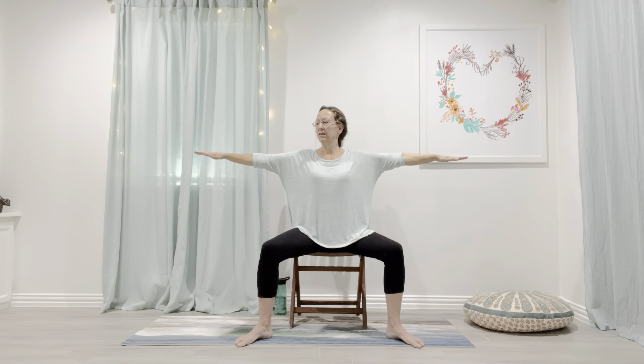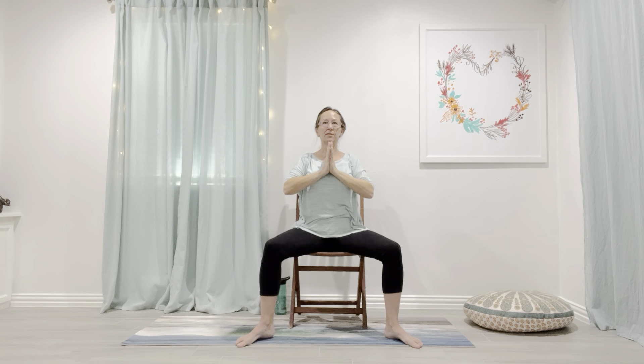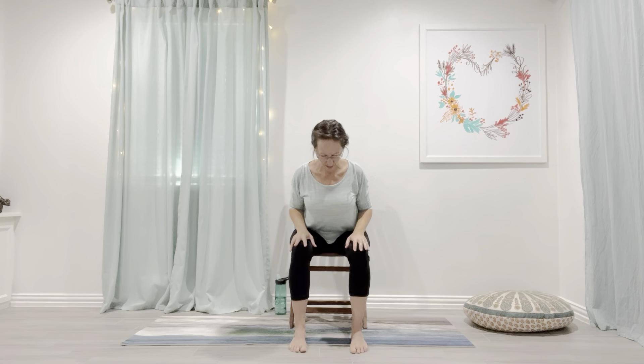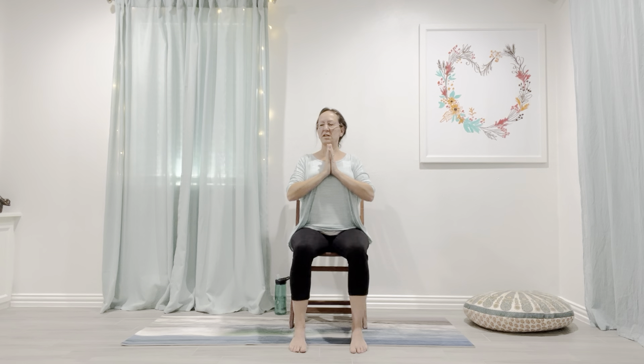If you were standing, this is where you'd take a nice down dog — but let's do the seated variation. Lean forward, reach forward. It's still real, just a different variation. Come back up. Take a pause. Notice where tension might be held; see if you can be okay with that and breathe into it. Check in with your intention.